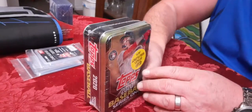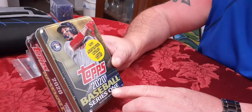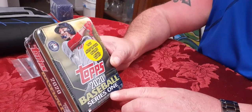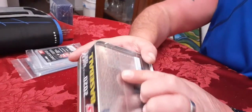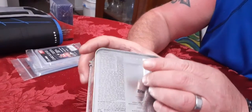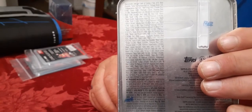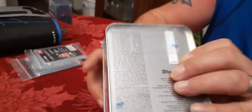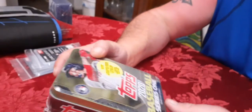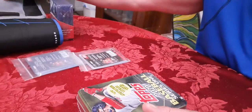Welcome everybody. I've got a couple Topps 2020 Baseball Series One tins. If you read the small print - it's very tiny - there are variations of all types of relics and autos and all kinds of things like that, and super rare cards. It's cool. I've opened a few of these and didn't record correctly.